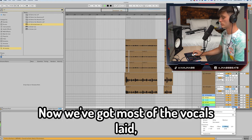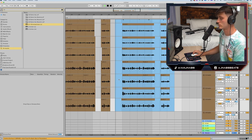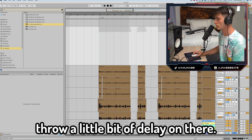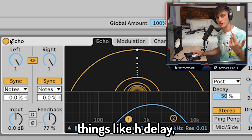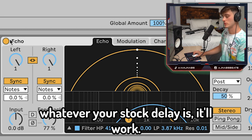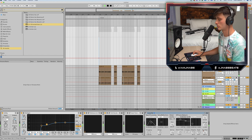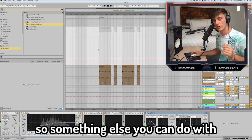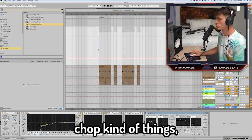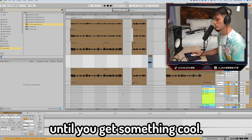Now that we've got most of the vocals laid, we can copy them over. Something you can do is throw a little bit of delay on there — I've got this Echo stock plugin, but you can use things like H-Delay or whatever your stock delay is and it'll work. That gives it just a little bit more vibe. You can also add a little vocal chop kind of thing — just take a little piece of the vocal, pitch it, and mess with it until you get something cool.